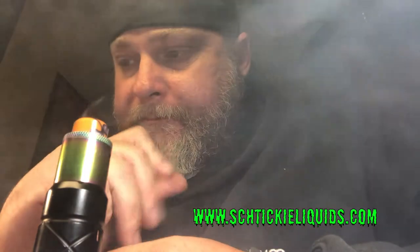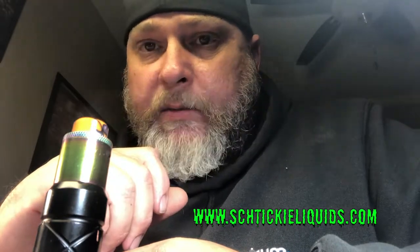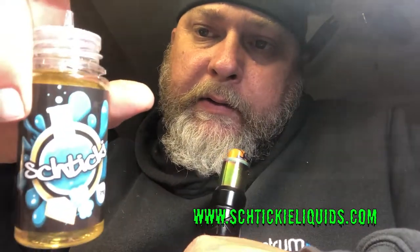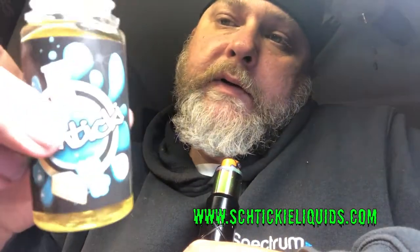Alright, so you get a sweet cheesecake — that's what I get on it. It's pretty good, decent, smooth, excellent vapor production. You can check them out at Sticky E-Liquids on Instagram. They come in a hundred mil chubby gorilla bottles.